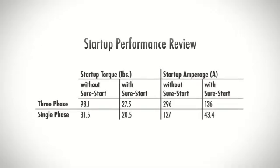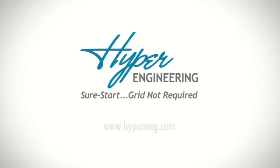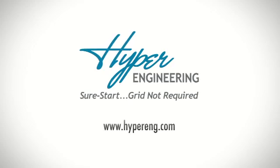Between the two examples, up to a 72% reduction in torque and a 66% reduction in amperage was provided when SureStart was installed. For more information, please visit HyperEngineering's website.